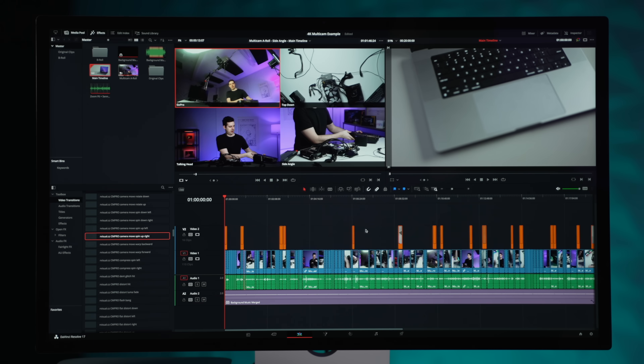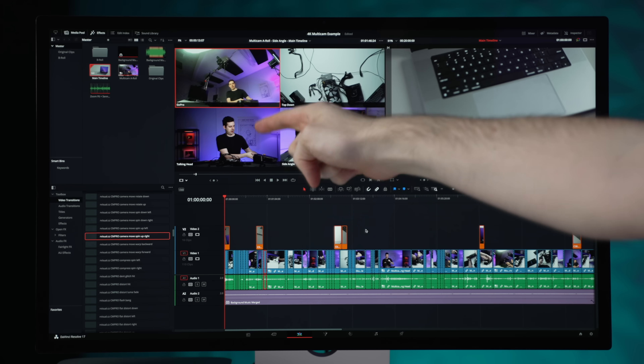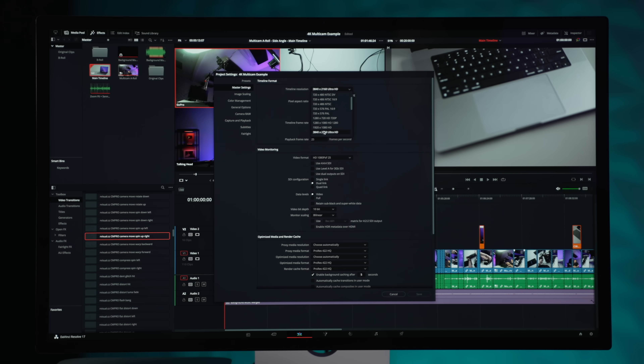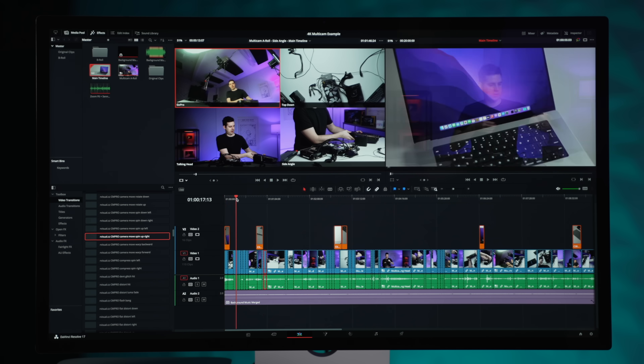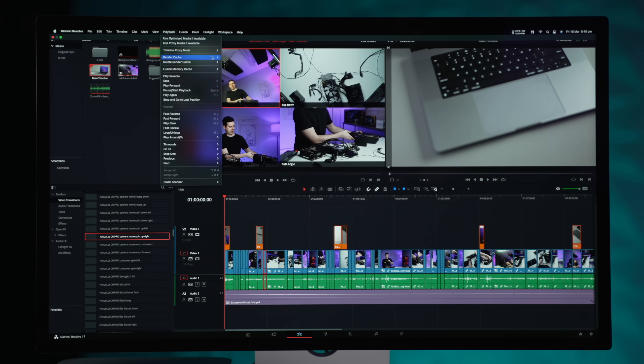Here is the multicam timeline — 20 minutes in length, four different streams of 4K footage: the GoPro, the Sony A7 Mark III, the Sony A7S Mark III, and the Blackmagic Pocket Cinema Camera 6K shooting in ProRes 422. The timeline is set to 4K, 25 FPS. I have some color correction applied — just some curves and basic color wheels. Everything is switched off: no optimized media, no proxies, proxy mode set to off, render cache is none, and Fusion memory cache is off.